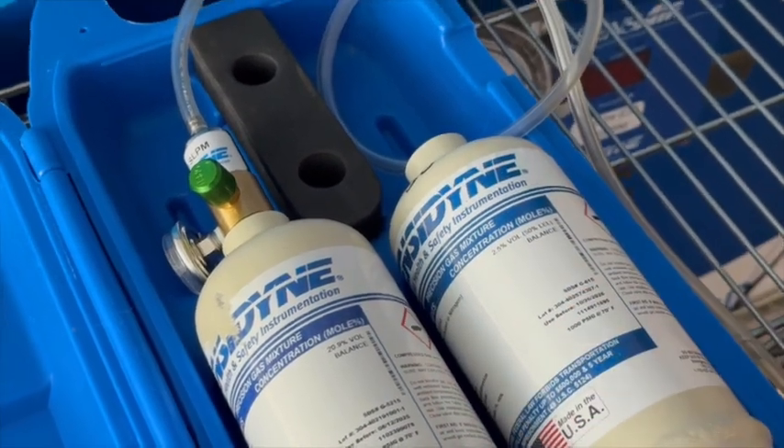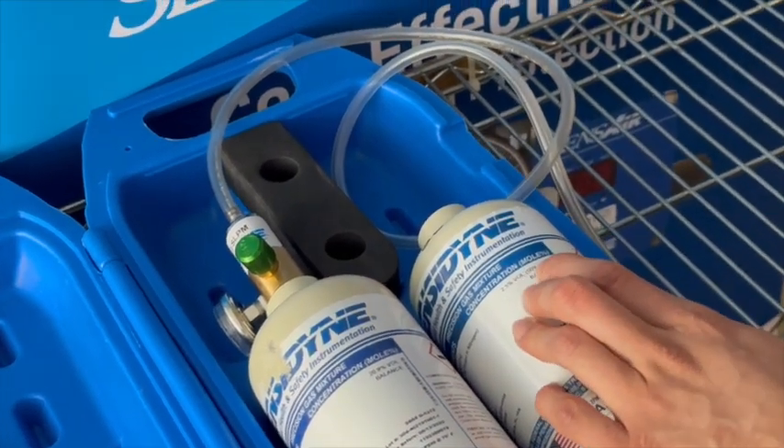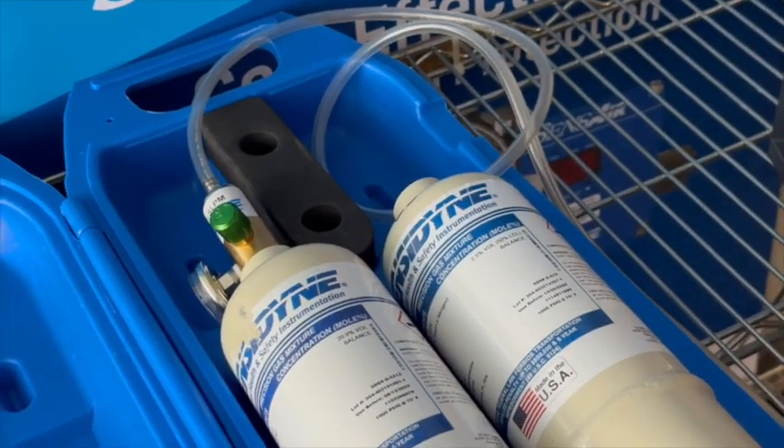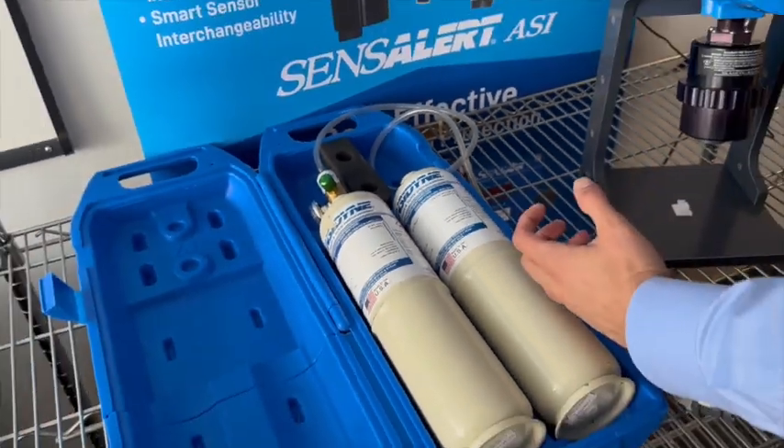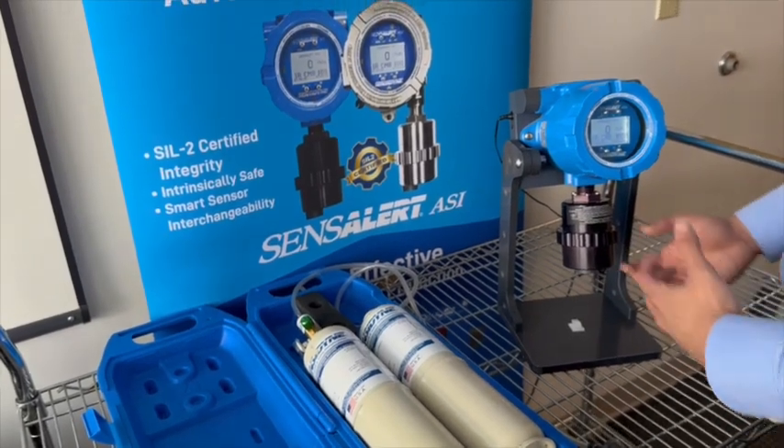You'll notice that our sensor is for 100% LEL and our calibration gas is for 50% LEL. The reason for that is we recommend that you use half of the span as a calibration gas. So in other words, if you have 100% LEL, you use 50%.